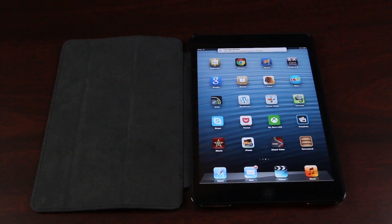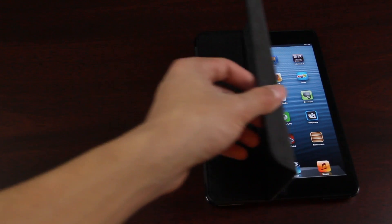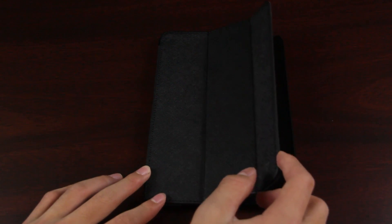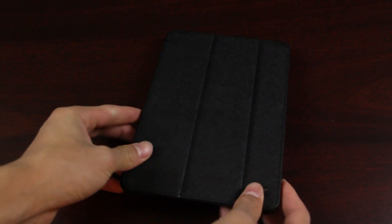This also has a smart cover function, allowing it to work as a stand, and it also turns off the screen and turns it on when you need it. It functions just like the Apple Smart Case, and at the same time it offers some levels of protection as it has a plastic enclosure to hold your iPad.